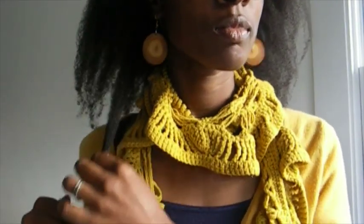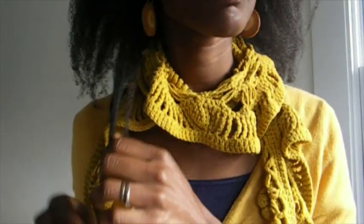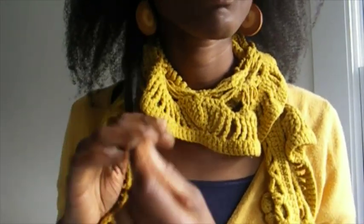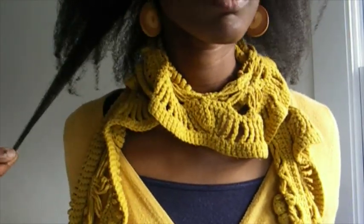A few Saturdays ago I went to a wedding and decided to blow out my hair, well sort of dry. This is what my hair looked like at the end of the Saturday — yes, messy and not completely detangled.